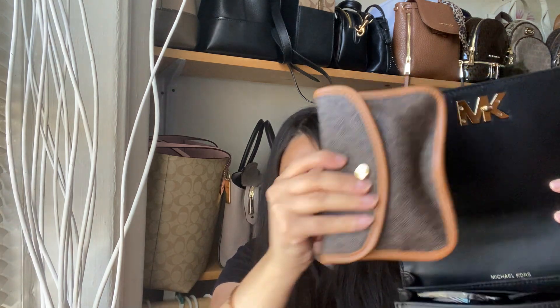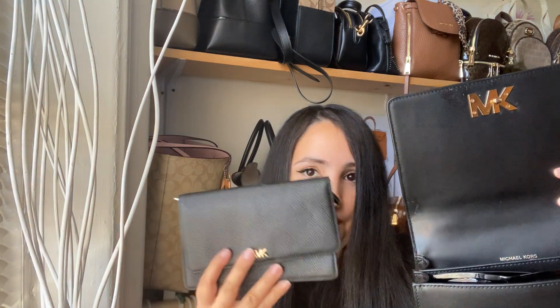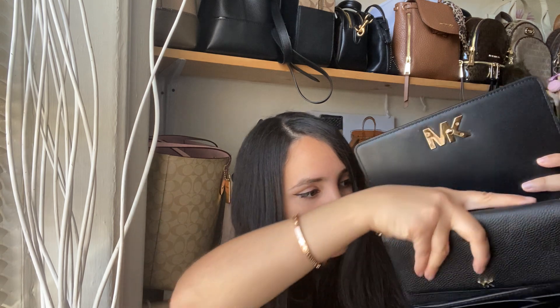One more thing — let's say you have a bigger wallet. I have this Mott crossbody wallet and I'm going to put it in the back. I don't think the bigger Michael Kors continental wallets will fit, but this one does. So you could put your catch-all in the front, along with your keys and sunglasses, and the bigger wallet will fit in the back — and yes, she will snap closed perfectly.